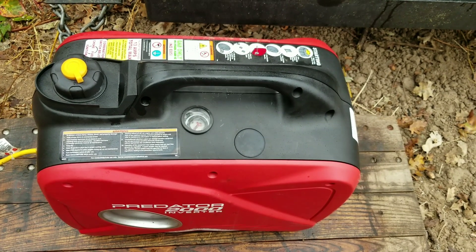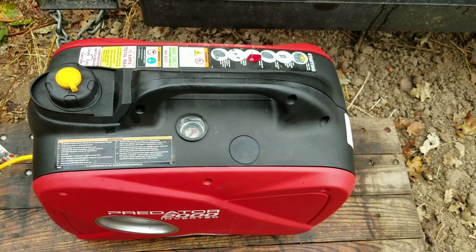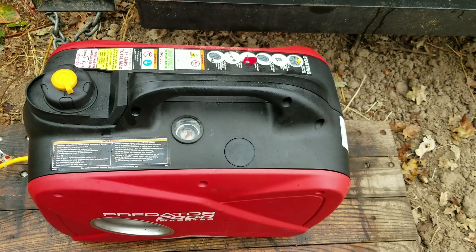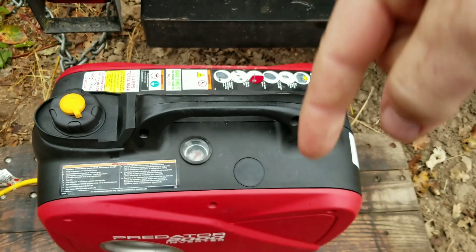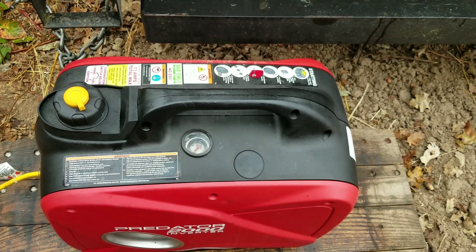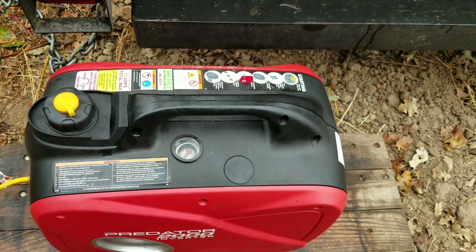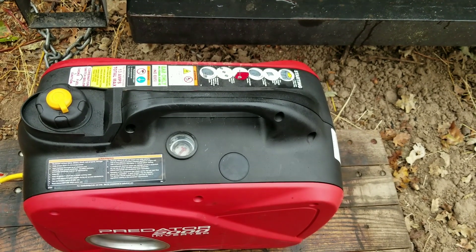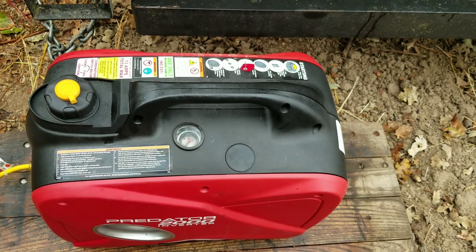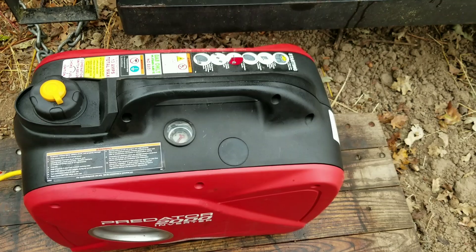I was reading some of the reviews on this from guys that got hit by hurricanes and tropical storms. I would love to hear stories in the comments about this generator. I've seen one review where a guy ran this thing for like 160-something hours, only stopping every so often to change oil and keep it rolling. That's pretty amazing. I'm actually starting to get a little faith in this little guy — it's actually kind of impressing me now. Hopefully I'll see you in about an hour and a half.